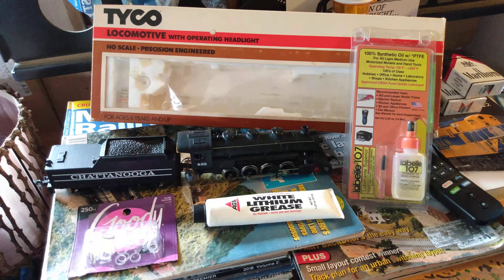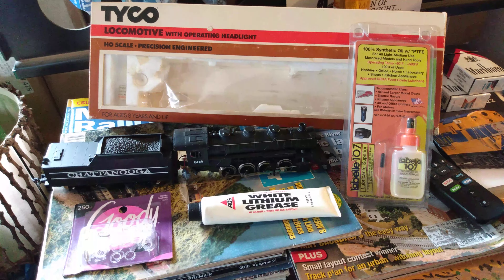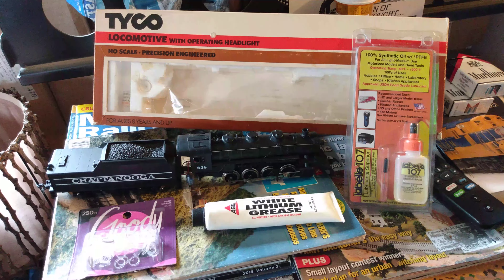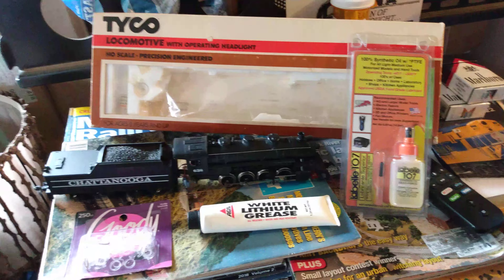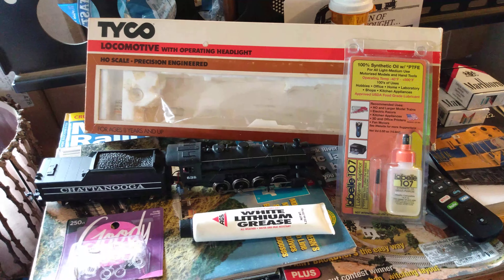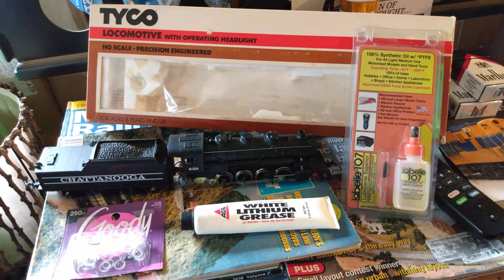Hello fellow modelers, this is Ron's Trains and More. I just thought I'd do a little video here and show you guys my maintenance materials — all the supplies that I use to restore these old Tyco locomotives, the diesels. This applies for the diesels and the steam locomotives as well, and the freight cars.